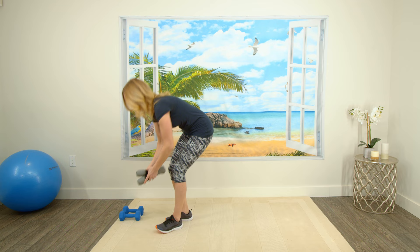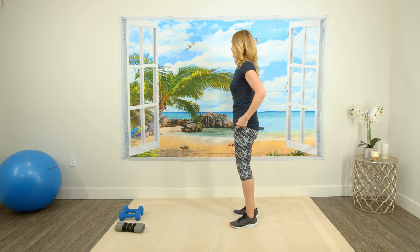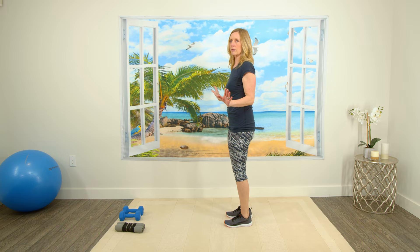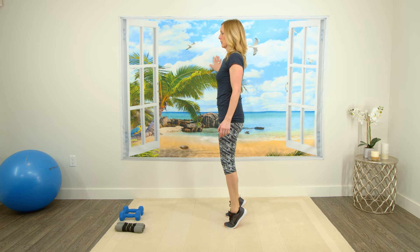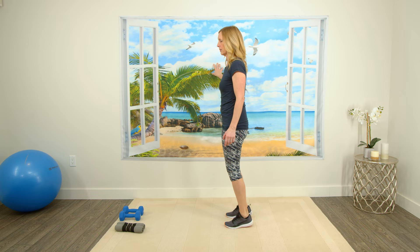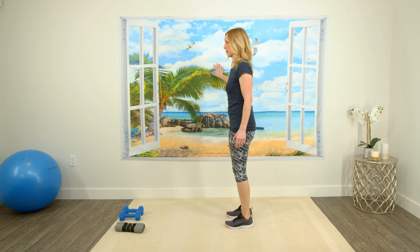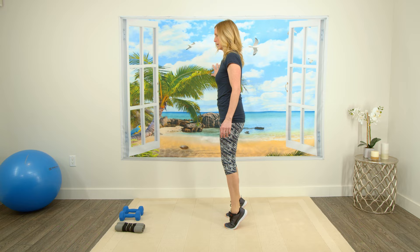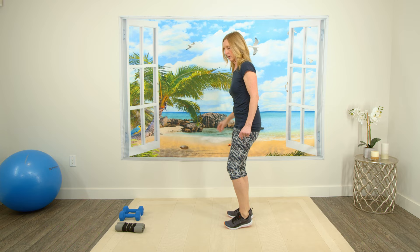We'll put the weights down for a minute and we're going to do a calf raise. You can use weights for this one if you wish. If you have a wall, you can use it if you feel a little off balance. We're just going to lift our heels up as high as we can and back down. It is much harder without a wall, so for safety just use the wall if it's close by. Lifting those heels up and down slowly — one through ten.